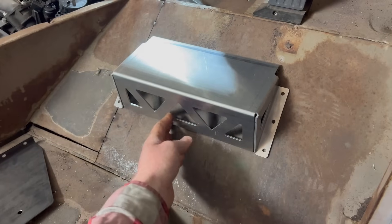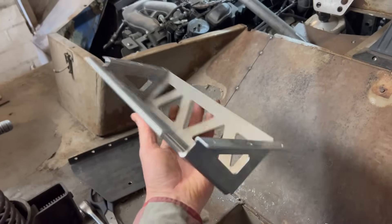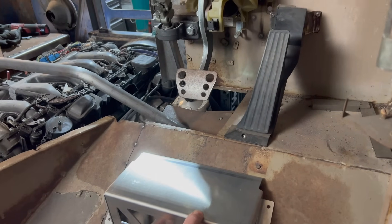You get a near-enough ready-to-go part. I'm going to weld up these corners just to finish it off, and that'll be aluminium so it's lightweight. It'll be a super trick little part that will bolt on there and stop your heel from going anywhere.